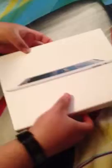Alright guys, this is an unboxing of the 4th generation iPad, the white 64GB. I found this from Focus — 64GB — it includes a lightning to USB cable. Let's do an unboxing.